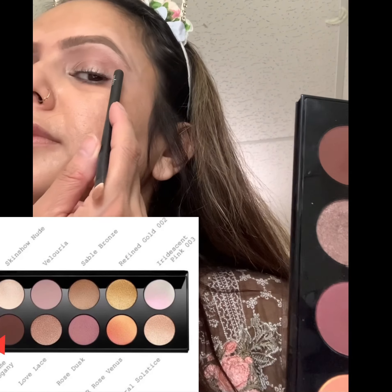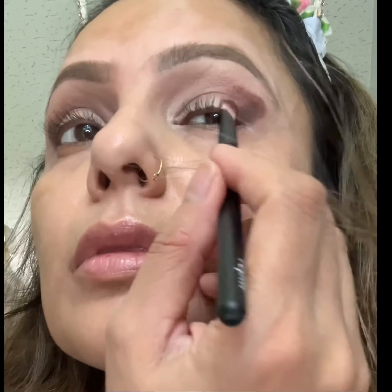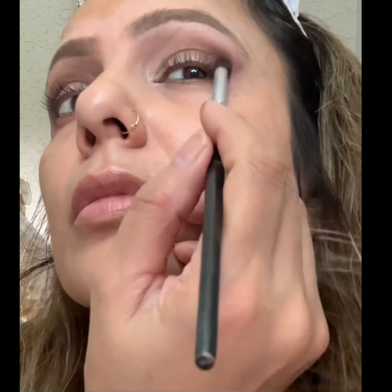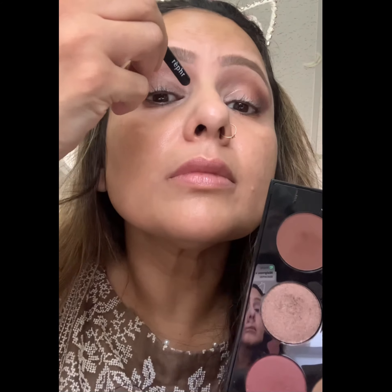I'm going for shade Steam Mahogany on my outer corners, using Rougher Brush 28, packing it as much as I can. Once it's sitting on my outer corner, I diffuse it in wee motions, making it a little higher to give a lift to my eyes. By diffusing the shade higher, it will also give my eyes a cat eye effect — we're trying to achieve a halo eye look.